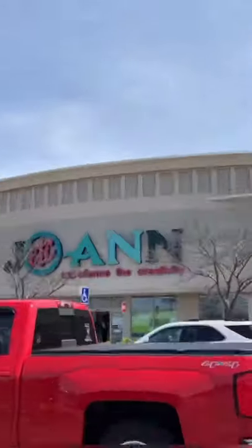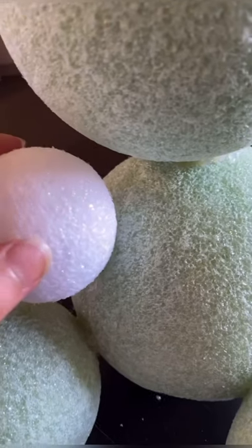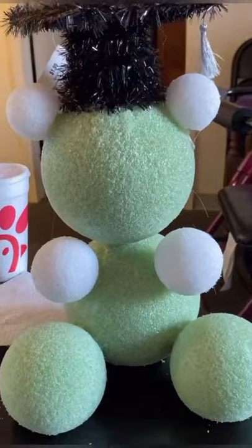I found everything but the little mini flowers. I even found the little tiny graduation hat, but they didn't have flowers. I ran out of flowers, so right now I'm at the store to get more.